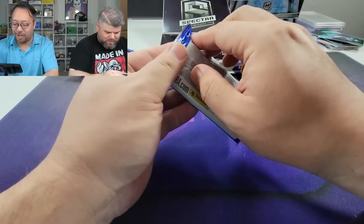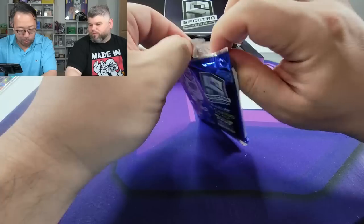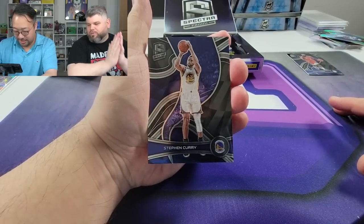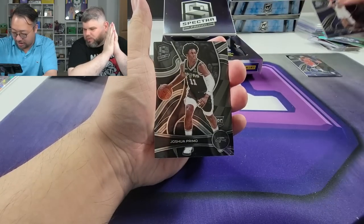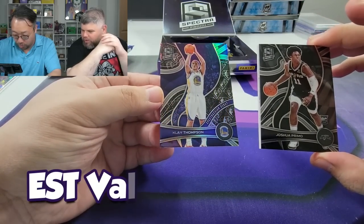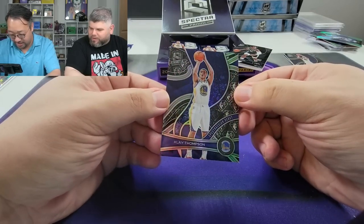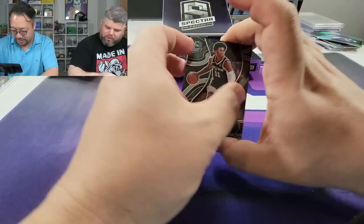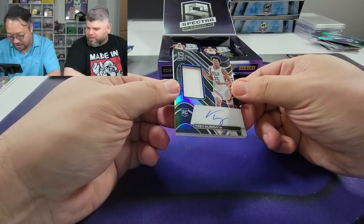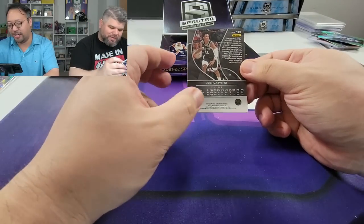Benoit Benjamin — the Frenchie. Base Curry, let's go! Joshua Primo — yuck. Klay Thompson 75th anniversary, let's go — not bad, pretty design. And then we got Trey Murphy the Third, on-card patch. Is that empty or is that a patch? It's a white patch — white chonies.